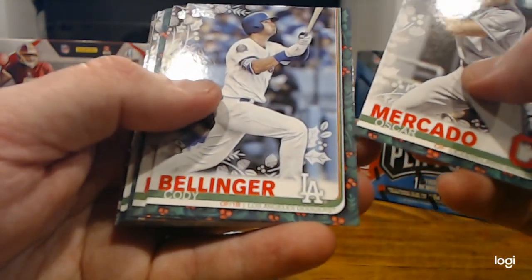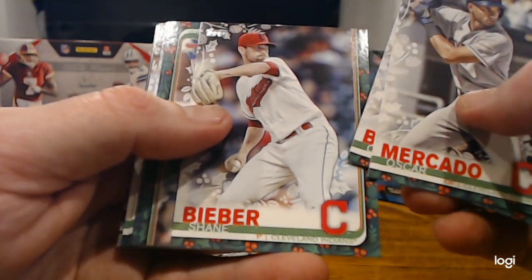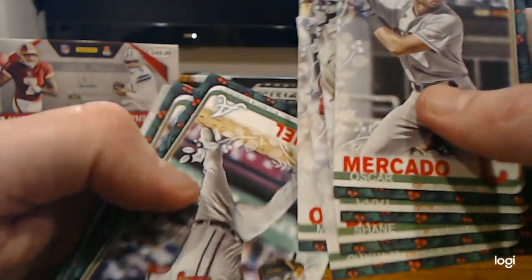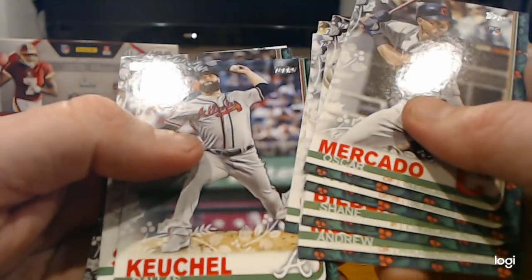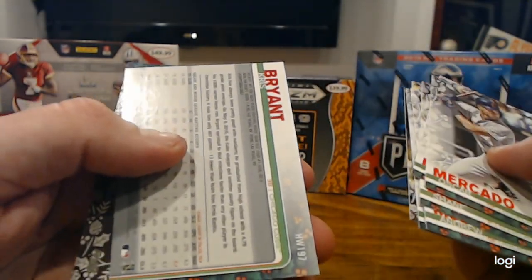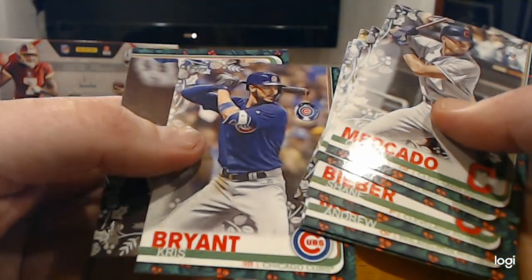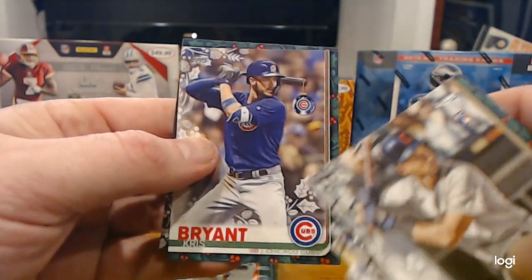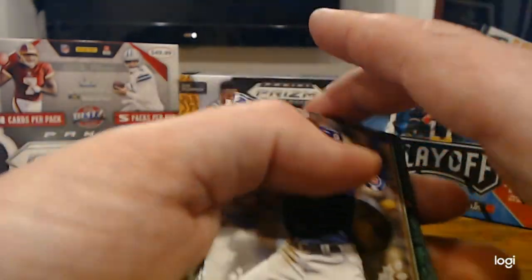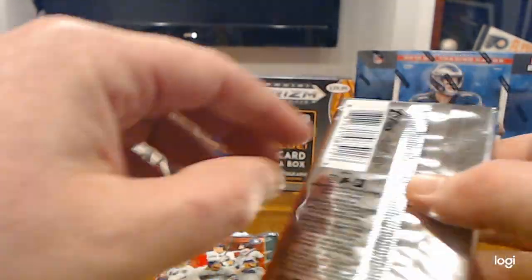Oscar Mercado, Cody Bellinger — that is the National League MVP — Shane Bieber, who had a great season as well, Andrew McCutcheon, Marcelo Zuna, Dallas Keuchel, Kyle Schwarber, Matt Chapman. Here's another backwards card — that is going to be a short print. Chris Bryant, and you see he's got an ornament hanging from his bat. Pretty cool. Cool cards, cool idea — I like the way Topps did that. Adds something a little different to the set.